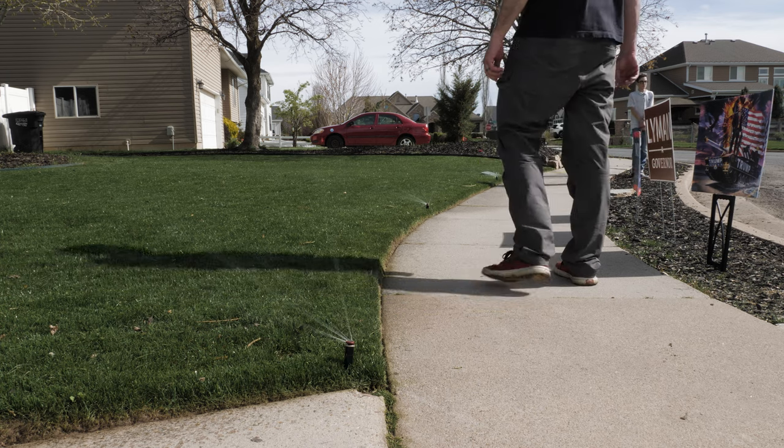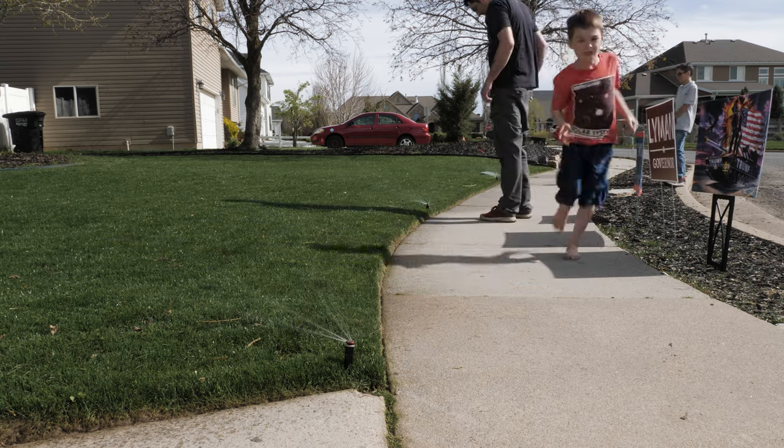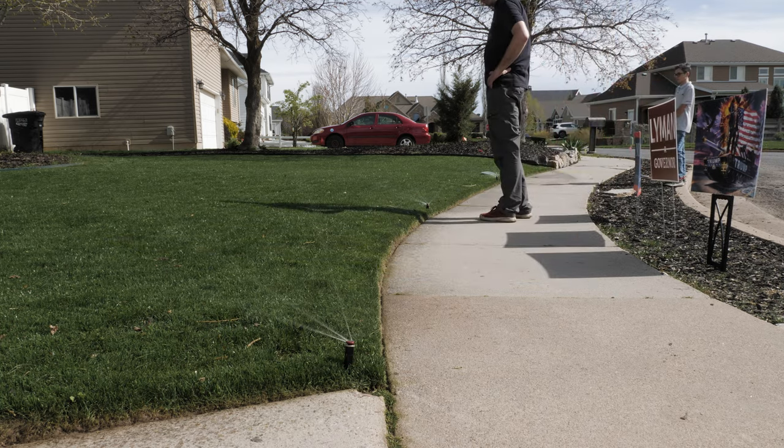Third thing — simply just watch the water. Turn the system on and make sure your nozzles and heads are throwing into the appropriate place. You don't want to be watering concrete — you want to be watering grass or plants. Make sure those nozzles are adjusted accordingly.